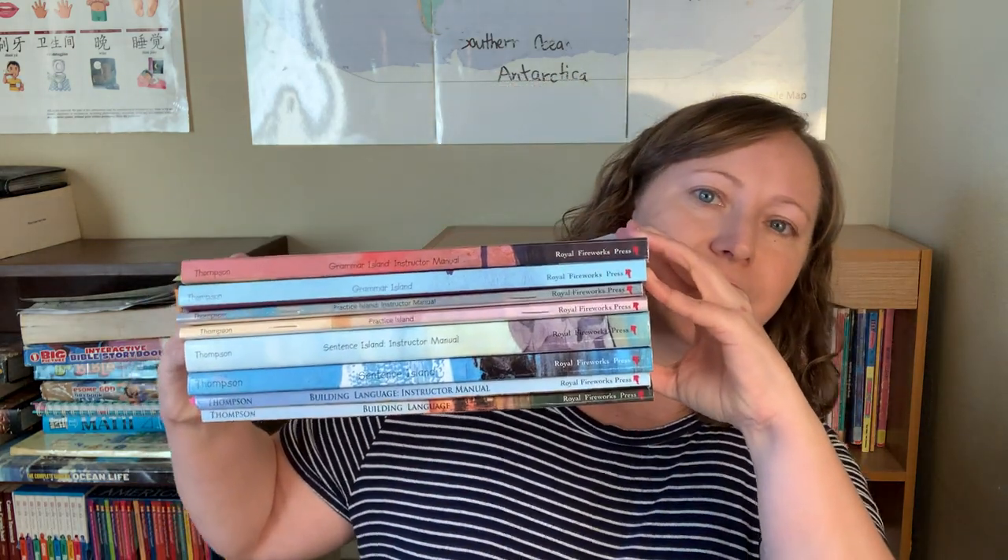What I did get is a pile this big — this is the teacher's and one of the student manuals. So I'm going to quickly go over what I have here and then flip the camera around and give you a look inside each of these. Michael Clay Thompson's program is not super self-explanatory. I had to watch a few videos like this myself to figure out the order to do things in.